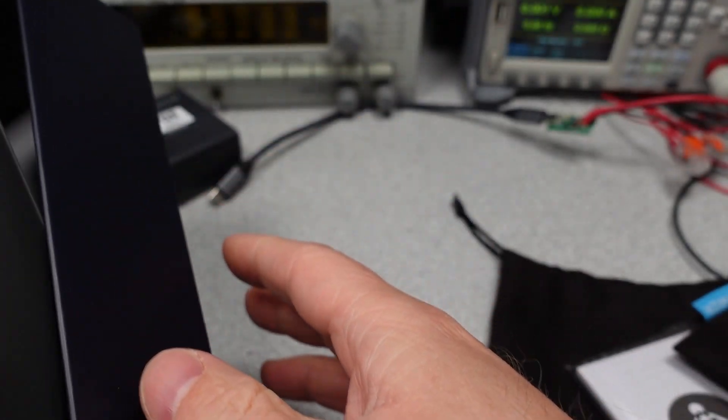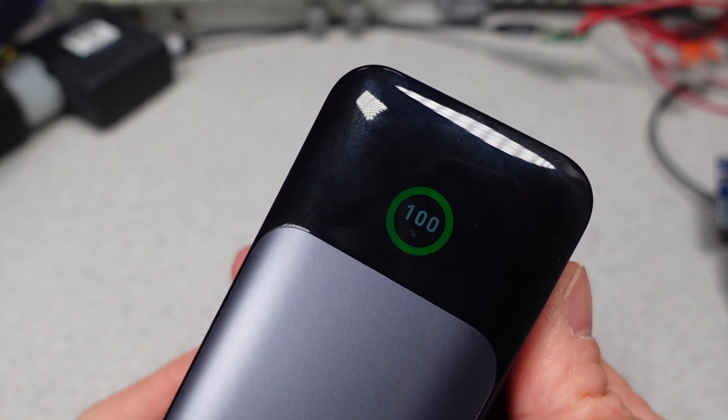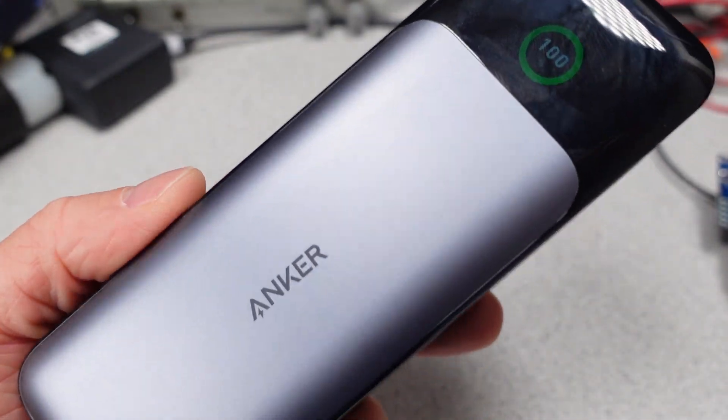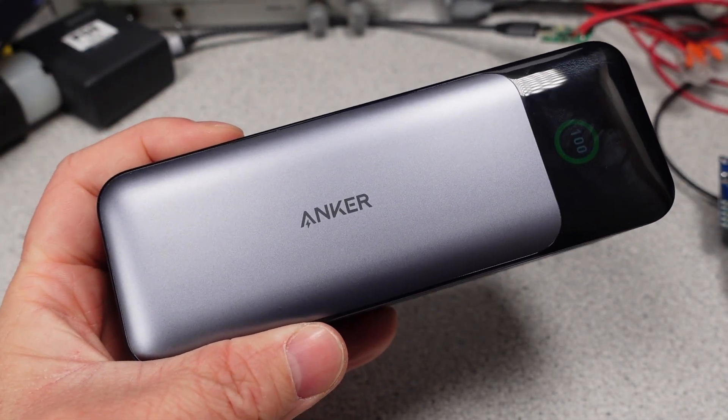Special thanks to my patrons. This is the Anker 737 Power Bank Power Core 24K — 24,000 milliamp hour, three-port portable charger with 140-watt output. Really, that's the name, and that isn't the actual model name, which is A1289.